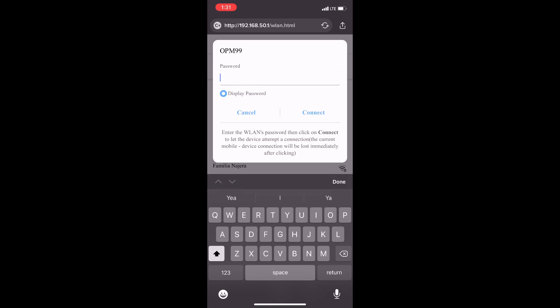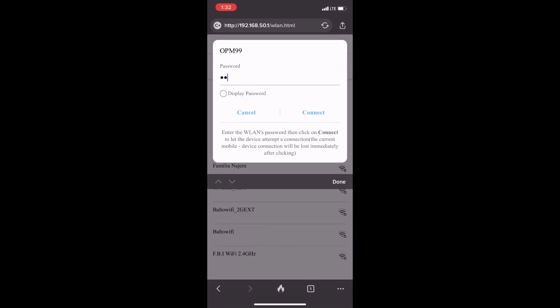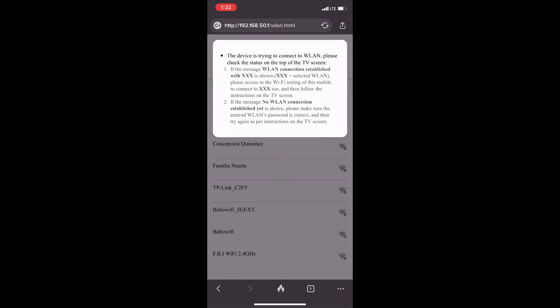After you have scanned the QR code, you'll be taken to the device website. There you will press the WLAN option, which will take you to the available Wi-Fi networks. After you choose your Wi-Fi and put in your password, you have to wait until it connects.